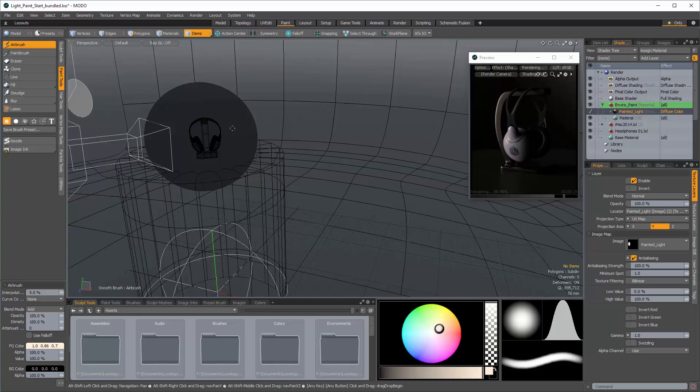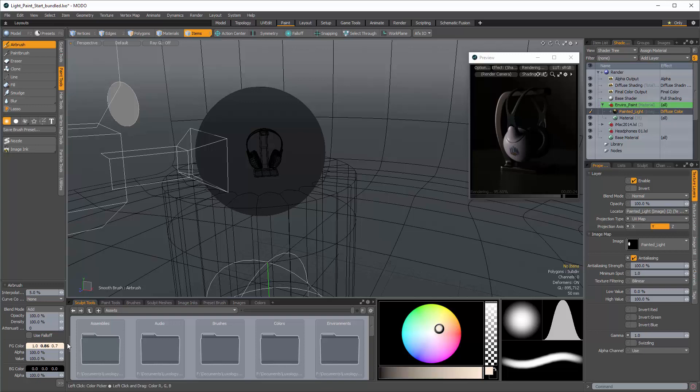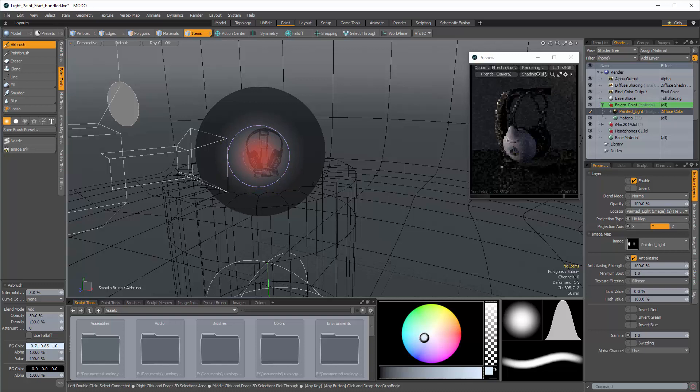Now move to the other side to create a fill light. Choose a cooler color and decrease the opacity — since you're in Add mode you can still layer it, but starting with lower opacity lets you build up subtle lighting gradually. With just a single click you get a bit of fill, then click in the center with a smaller brush to build a fairly hot spot without a huge amount of overall light. You can see the spot get brighter even in OpenGL, and as you release, more illumination appears in the scene.